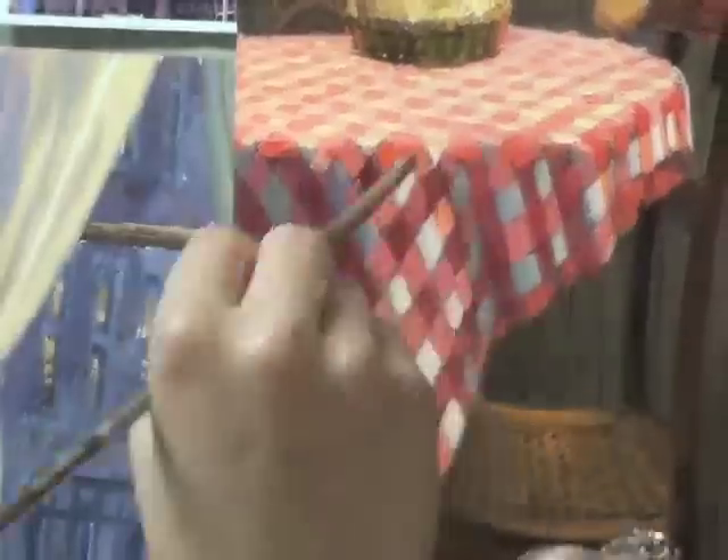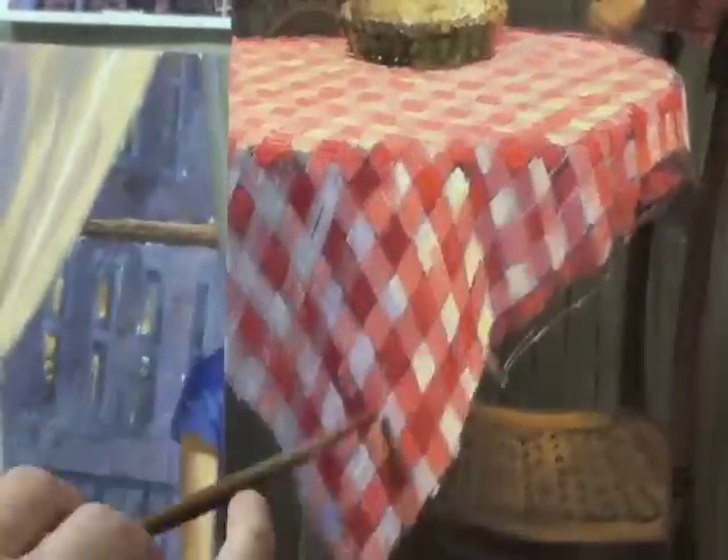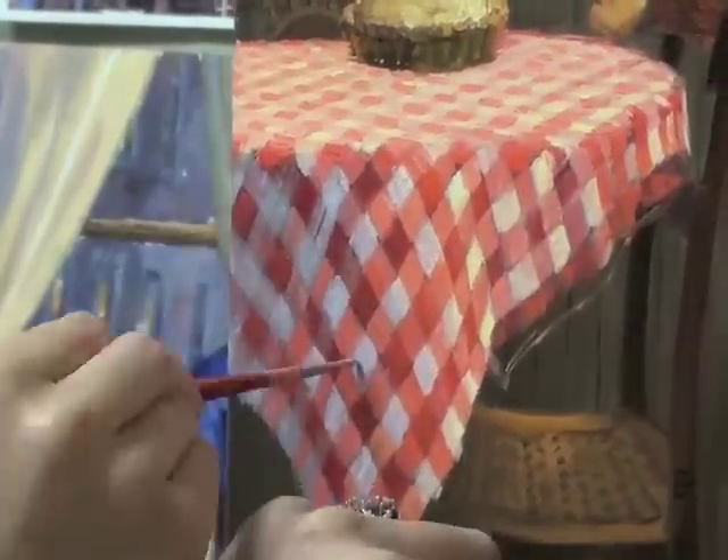That was the most challenging part of this painting — working up the folds and then making up the pattern on them. The thing is, I love working from life, and if I can use reference from life I always will, but life most of the time doesn't do exactly what I want in painting, so I have to make up parts.